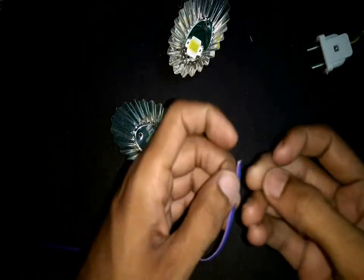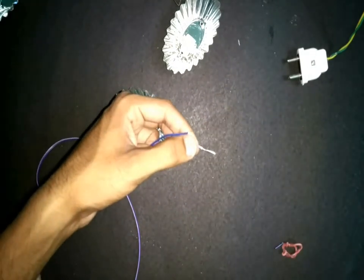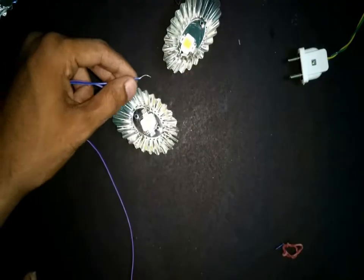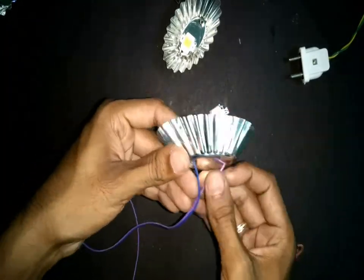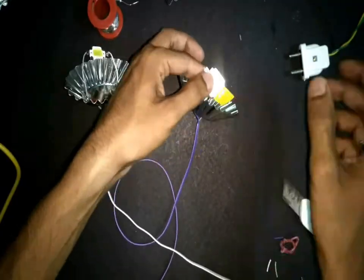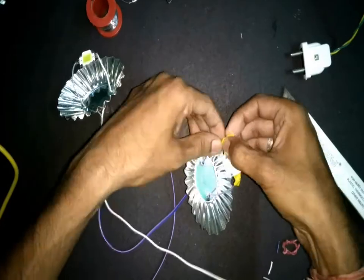Separate four wires from this ribbon cable, two for each LED. Strip the ends of these wires so that we can solder them to the ends of the LED. Pass the ends of the wire through the hole of the reflector and solder these wires to the LED. Secure the connections with some insulation tape to avoid any short circuit.